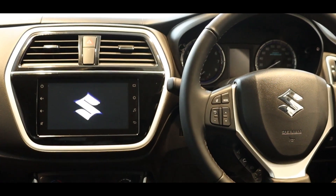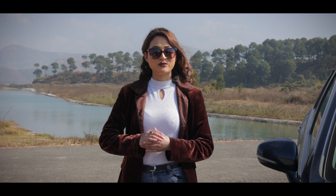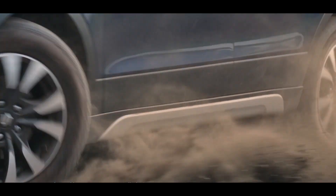With better design, sophisticated power, more aggressive, luxurious interior and refined SUV — the all-new S-Cross Patrol with BS6 compliance engine.